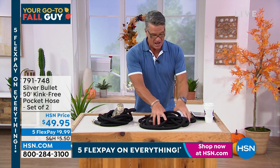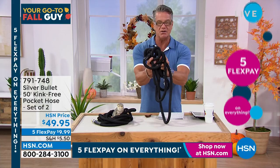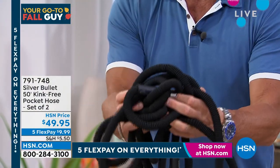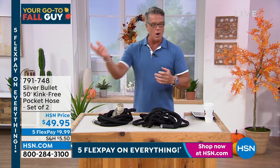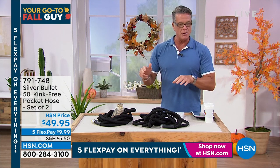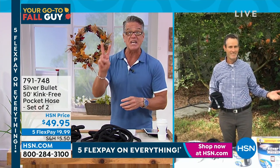Why do they call it the silver bullet? It has what they call a bullet shell outer casing — virtually indestructible. It won't kink. You can hold it like that and it's never going to bend — no memory points. Inside, it stretches. That's the bullet casing — it's not going to tear, never going to rip. It goes around corners easily and contracts like a snake when it's not filled with water. You're going to get two of these for $49.95, so stock up on them.